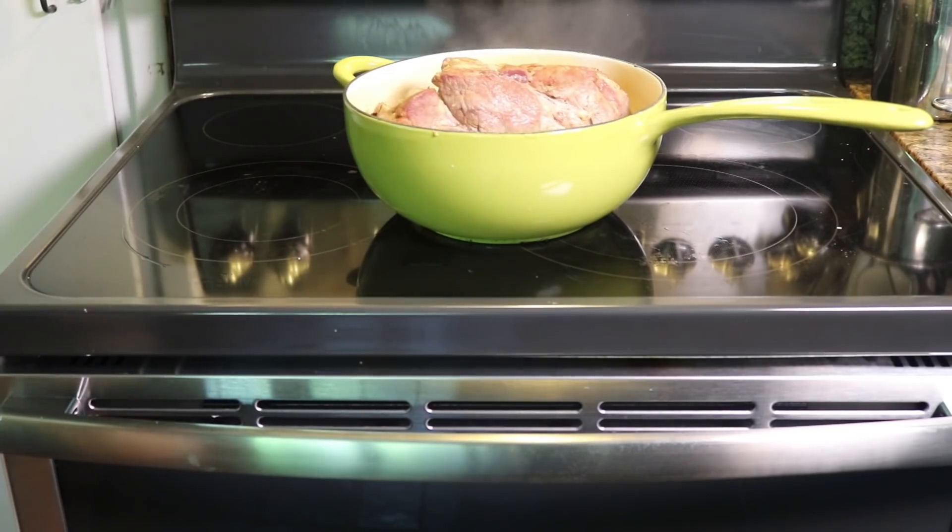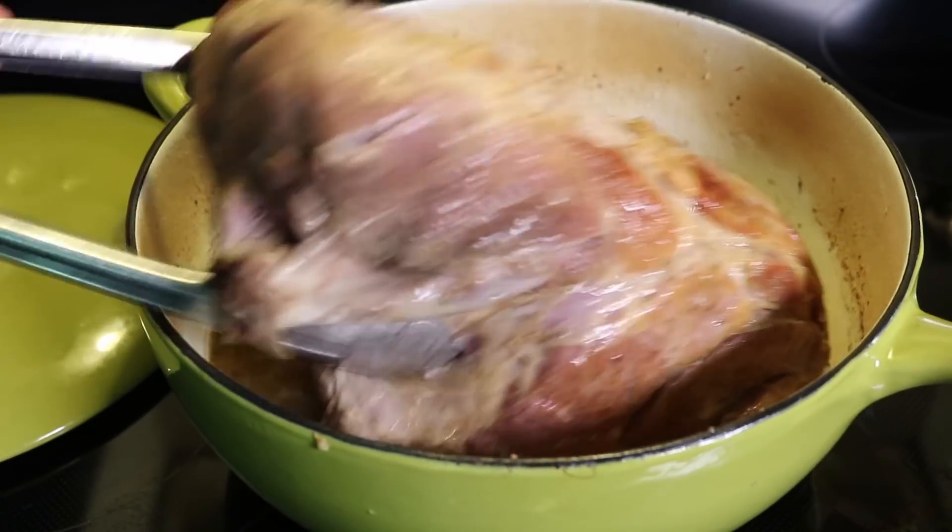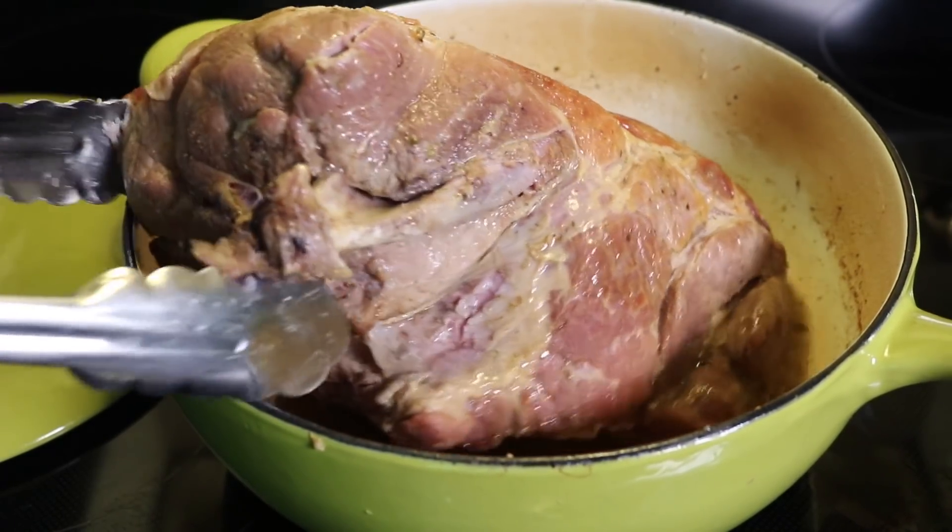Check it after it's been in for a couple hours. I'm just making sure that the liquid hasn't all evaporated. If it does, the meat could burn, but 325°F is a pretty safe temperature.